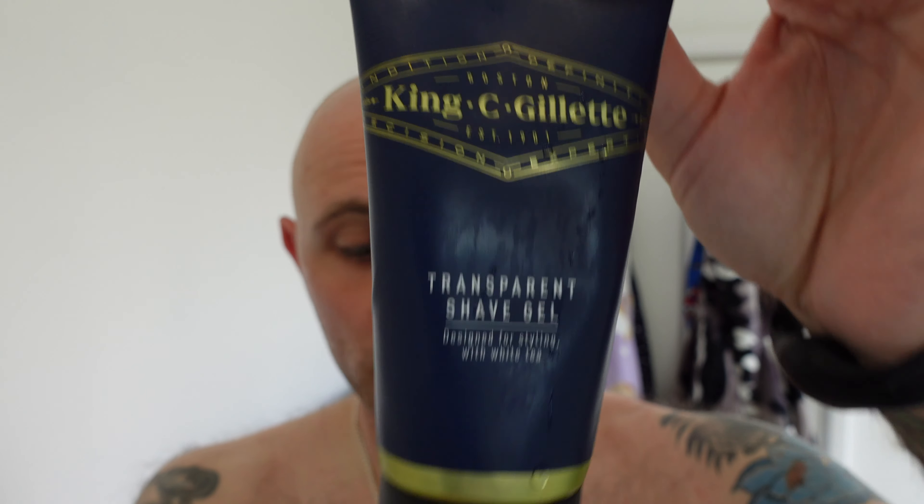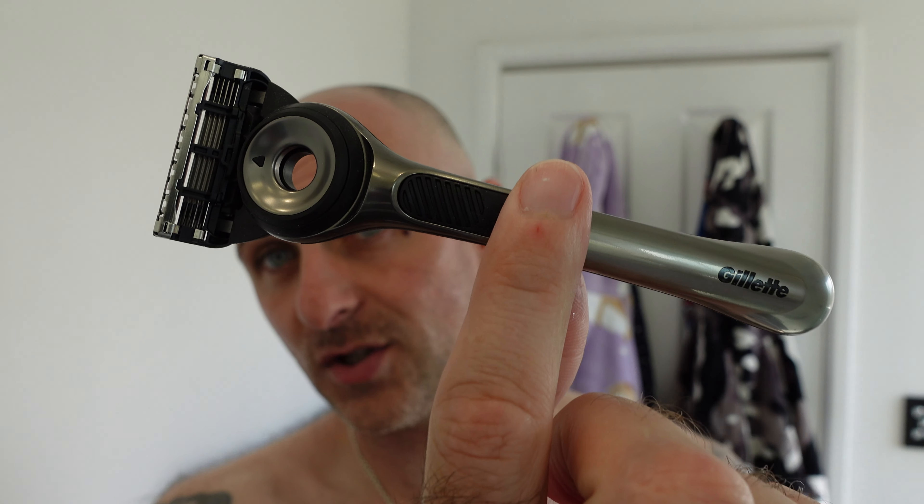Hi everyone, welcome back to another Cut Above with Chris. This is going to be a quick one-two buckle my shoe type shave. I've got some Gillette transparent shave gel, I've just popped on some Ferble, and I'm going to be using Gillette Labs.